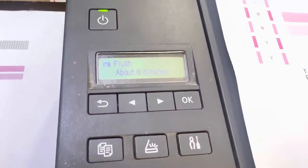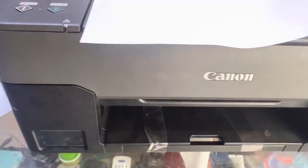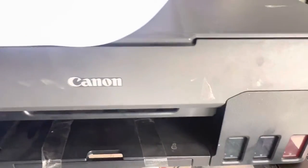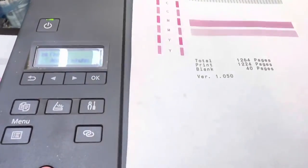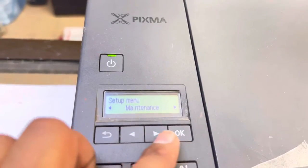This process will take around six minutes and will also consume a bit of ink from the tanks. Don't worry about it — just wait and let it complete the process. The ink flush process has now been completed.